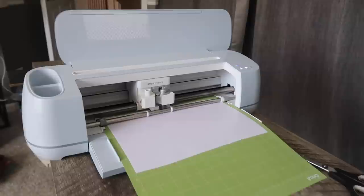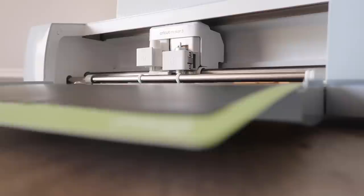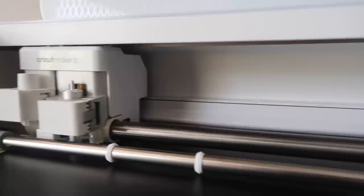Throughout this video you will see me using my Cricut Maker 3 — this is just my go-to machine, but you do not need a Maker for any of these projects. You could do them all on a Joy or an Explore, any level. So don't worry when you see the Maker; you do not need one for any of the projects today.